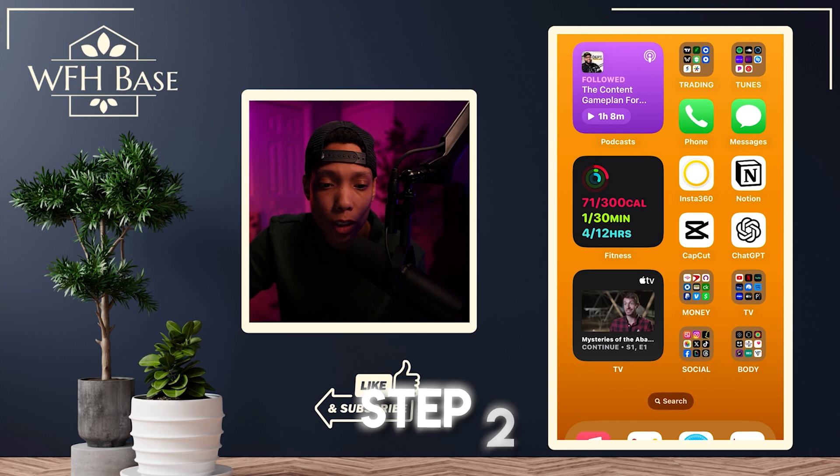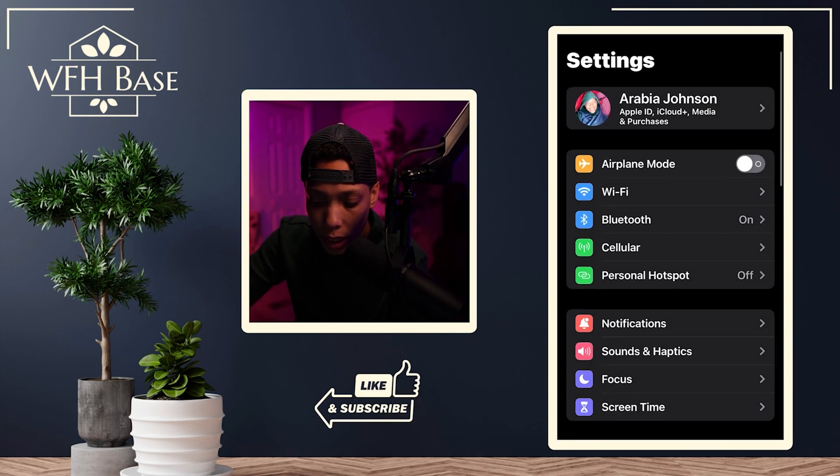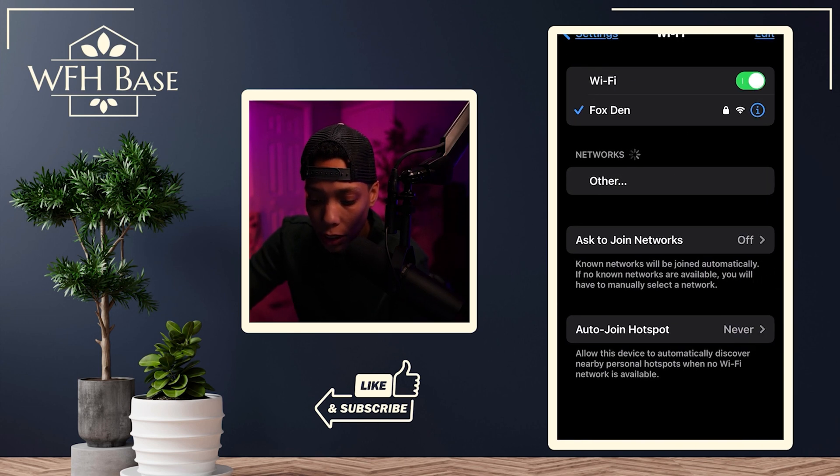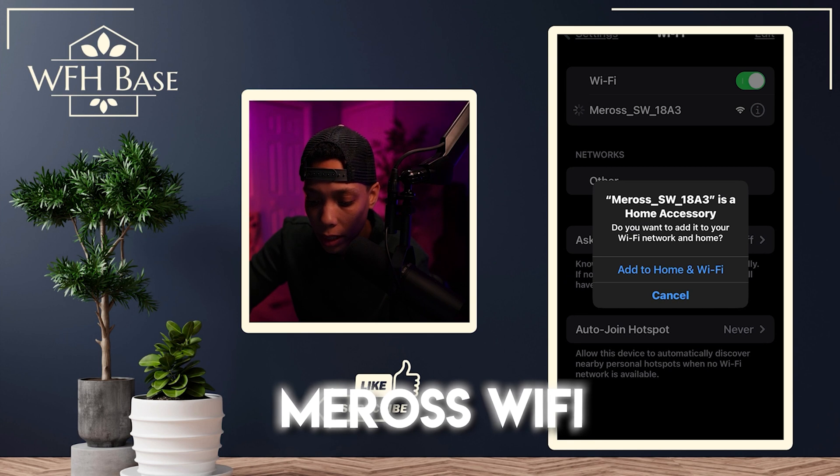Alright, by now your smart plug should be ready to go — I appreciate you hanging around and talking shop with me. So let's grab your plug and bang out the rest of these steps and get you up and running. For step two, head over to your system settings on your phone, and under the Wi-Fi section, you should see the Meross Wi-Fi pop up. Go ahead and click on that.